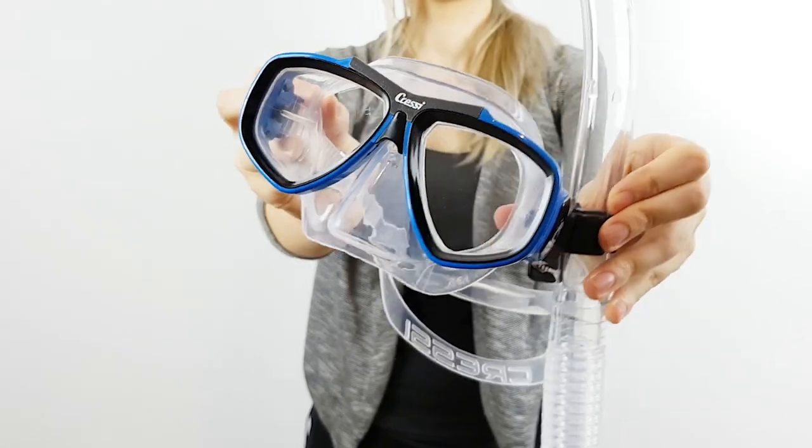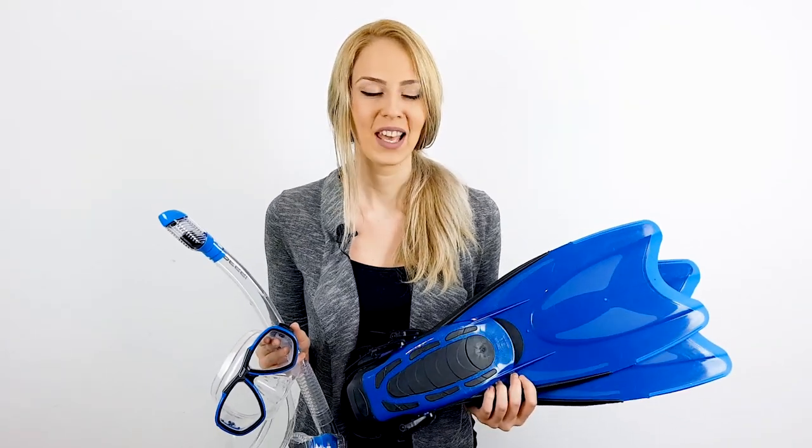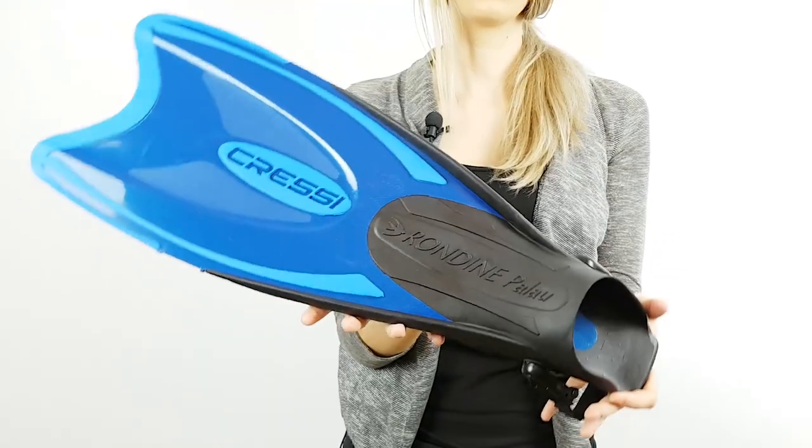The fins did a great job and allowed for full submerging without water getting through. Made in Italy, the set was designed for two specific needs: first, the foot pocket can easily adapt to at least three or four consecutive sizes.